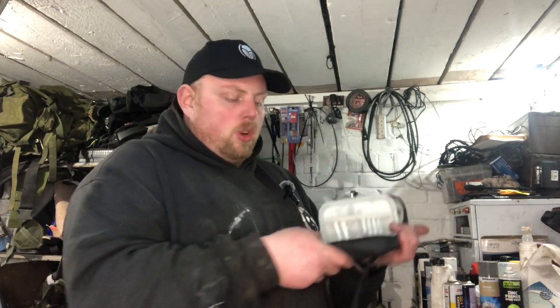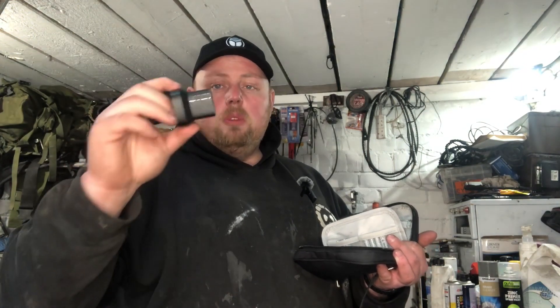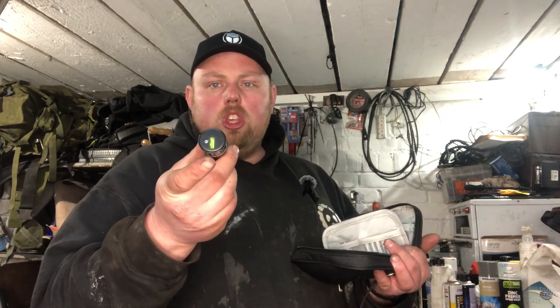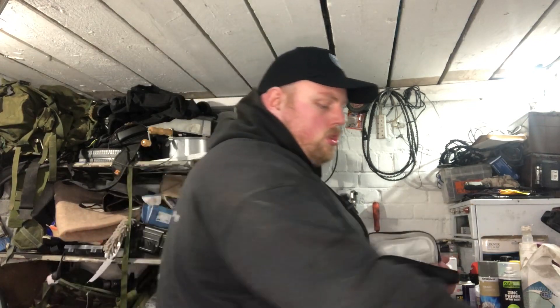In the velcro section I keep an Anker 10,000 milliamp power bank. On top of that I keep a fold-out plug with USB and USB-C, plus a plug to go into the mains - so if I'm anywhere near mains power I can plug it in. I also have a spare USB for the car, so if I'm in somebody else's car or out fishing with anyone, I can charge from the Jackery 12-volt port as well.